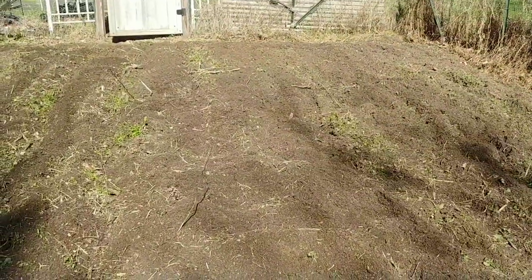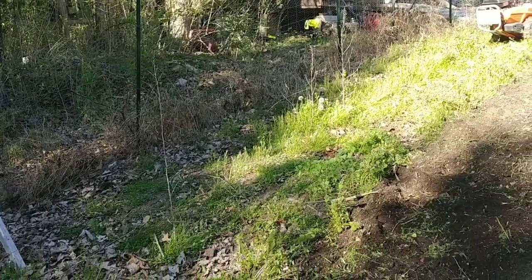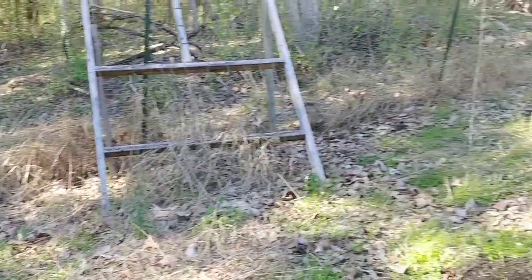This garden is always fun because it's on a hill. Can you see? Can you tell the angle of the hill? I need to buy some flat land somewhere — it's ridiculous.